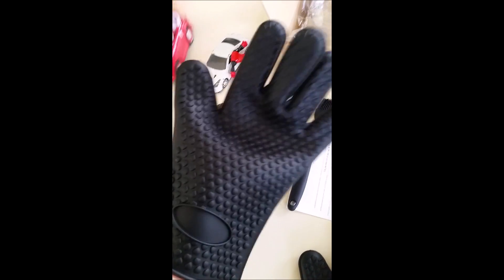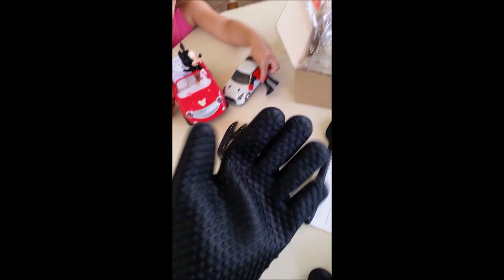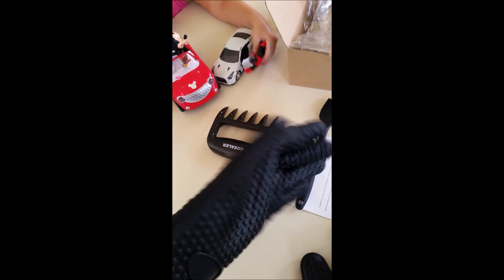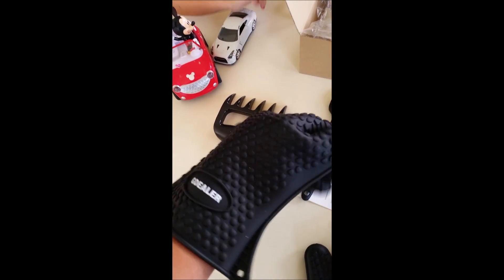Now I do have small hands — my hands are like kid hands, as I'm told — but yet I can get them in there just fine, and they're comfortable, easy to use.